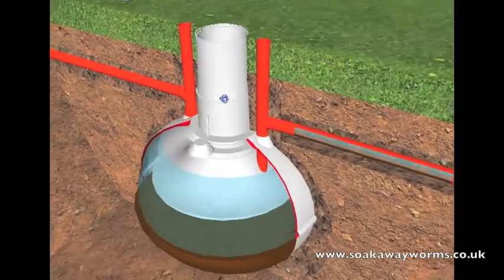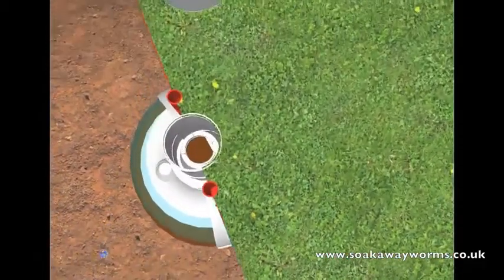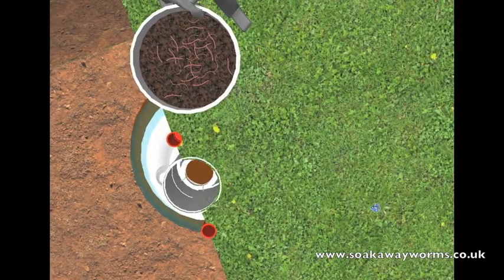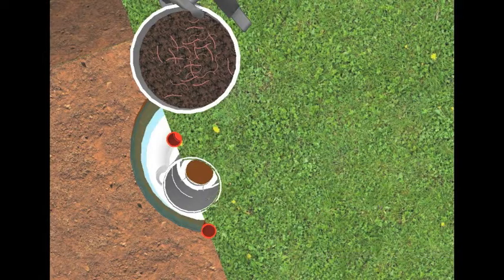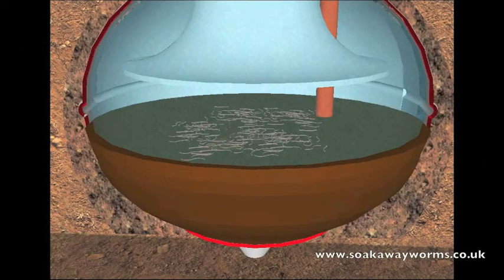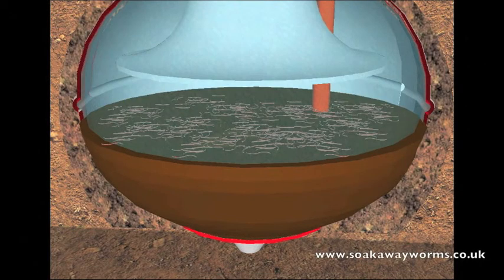Once your soak away worms have arrived via special delivery, simply get the bucket of soak away worms, take the lid off, then take the worms to your septic tank, take the lid off the septic tank, and just pour the bucket of worms into the septic tank. Once in the tank, the soak away worms will fall to the bottom, land on the sludge, and very quickly they'll start to eat, breed, and multiply — burrowing and churning their way through all the solid sludge.